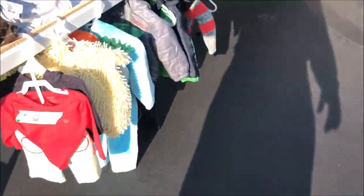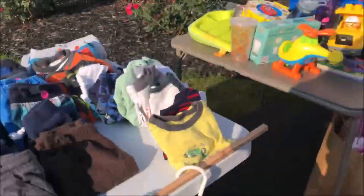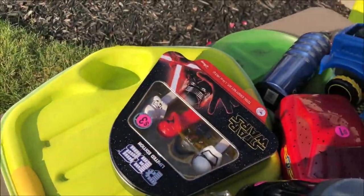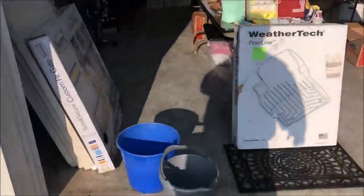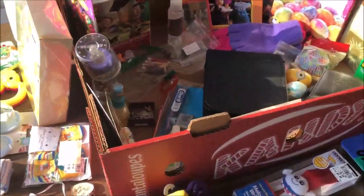I'd ask you if you made a million bucks yet but it looks like you're still setting up. First customer ready though! Cool, thanks — if you find certain things maybe we can work a deal.